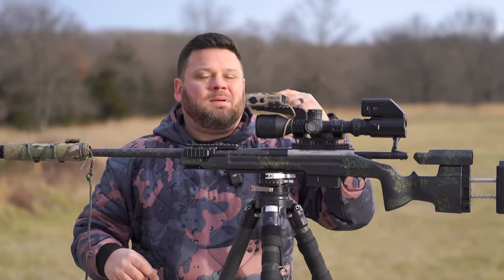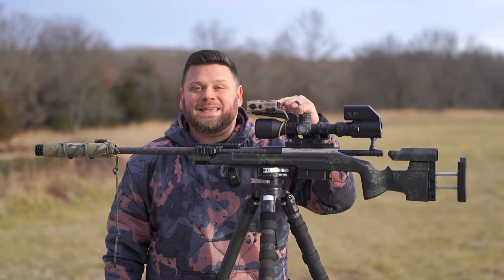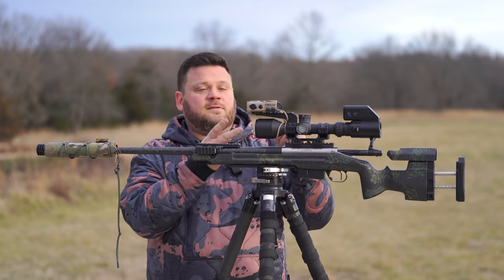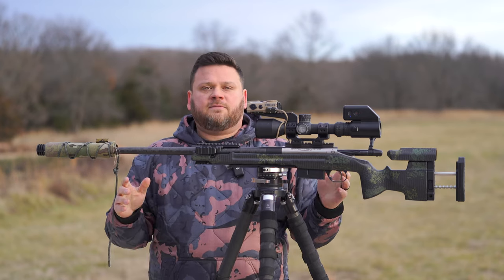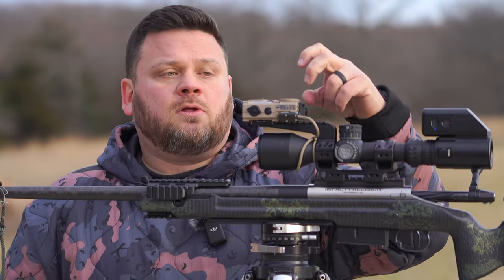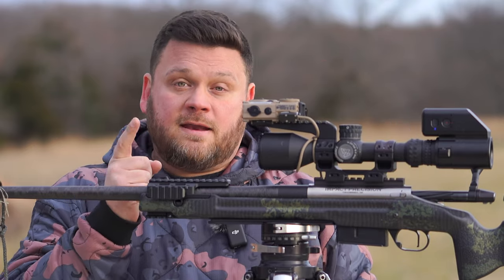Brand new to the market, in and out of SHOT Show 2024, the Mars C. Last week we looked at the Corvette and the Lamborghini. Today we're going to look at the Ferrari of weapon-mounted rangefinders. What's different? It's got the same rangefinding capabilities, very similar footprint, larger display screen, IR illumination, and an IR laser. Let's check it out!